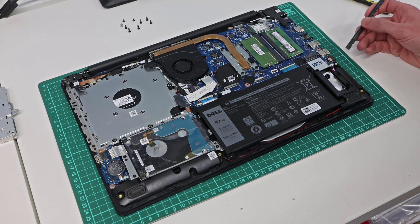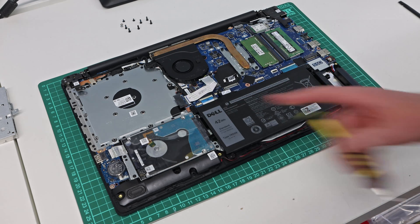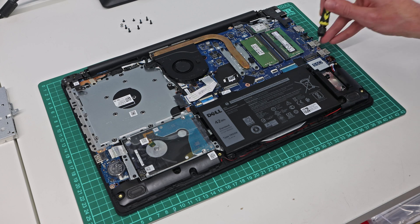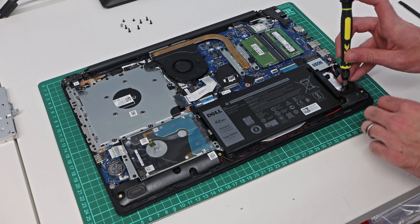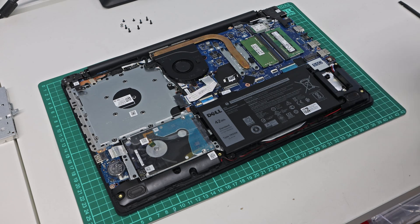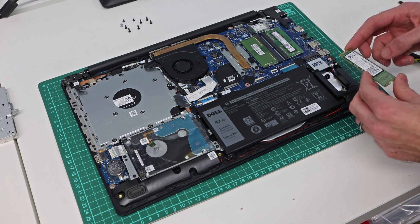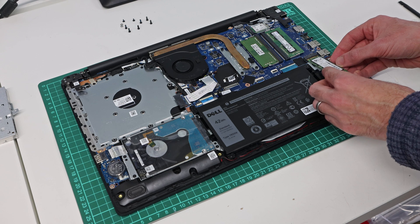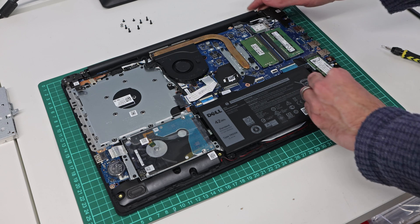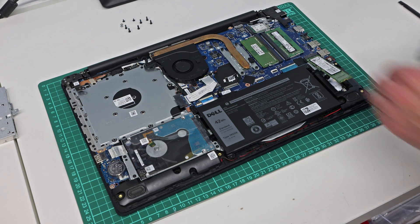On versions of this machine fitted with a solid state drive, the drive will be here. Handily, despite the fact that this is a hard drive equipped machine, Dell still includes the screw, mounting point, and M.2 socket for an SSD. We have a 128 gigabyte SSD here, and these machines support both M.2 SATA SSDs and PCIe — the BIOS reports that it can take either.